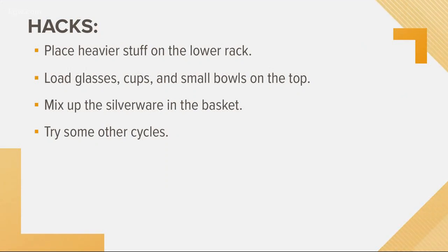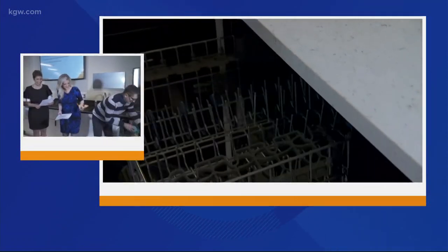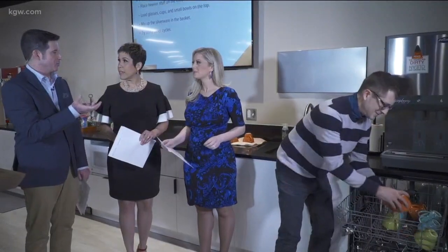That was obvious, but so is this one. You should put your cups, smaller bowls, or glasses on the top rack. Here's the key to this part though — make sure they're facing down, because if you don't, you'll open up your dishwasher when it's done and those cups will be filled with dirty water.